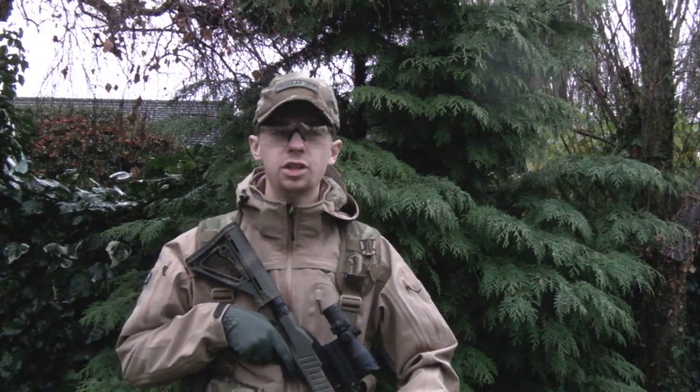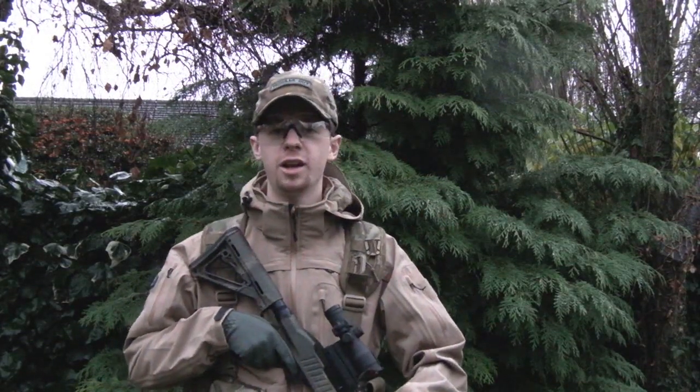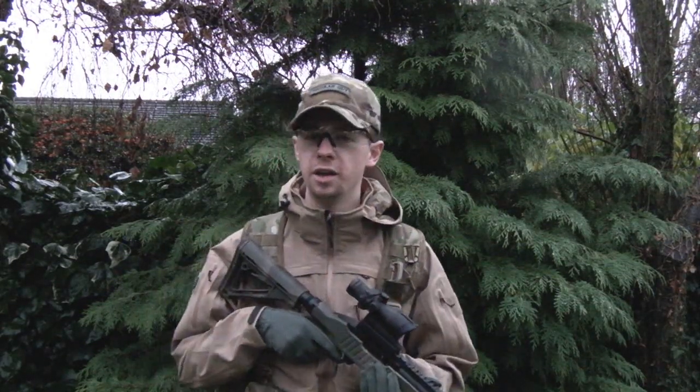Hi guys, my name's Chris and as you can see the weather is rubbish so I'm going to be doing a quick video today. I've had quite a few guys asking for more actual weapons shooting videos, to see a few different weapons I use quite often.